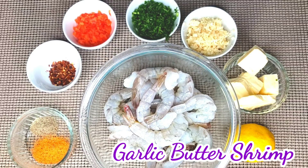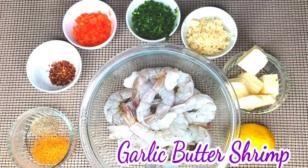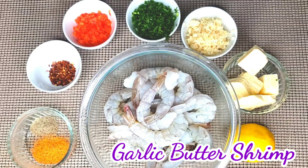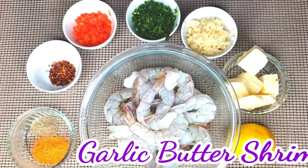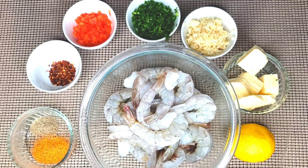Hello everyone, welcome back to my channel. It's Cooking with Claudy. Today's recipe is the garlic butter shrimp. If you haven't yet subscribed, please hit the subscribe button. Don't also forget to like, share, and comment.